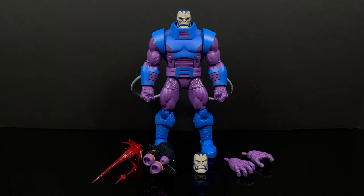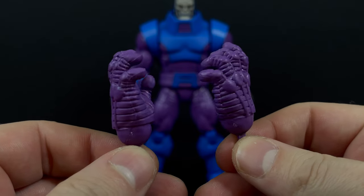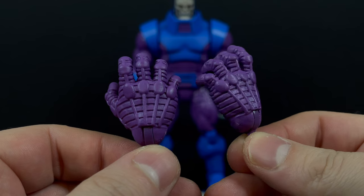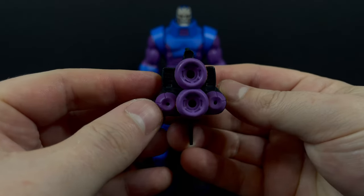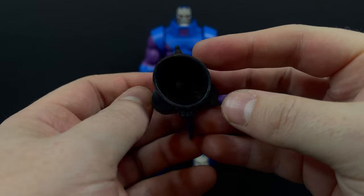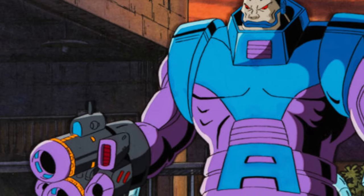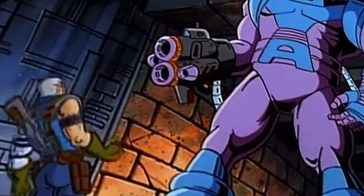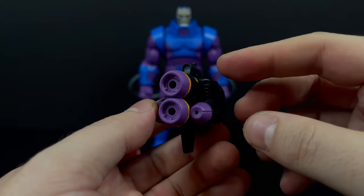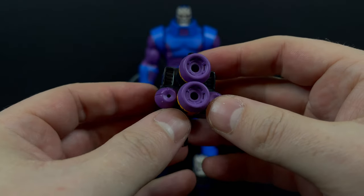We'll kick things off with the Hasbro Marvel Legends Marvel's Apocalypse — you gotta say Marvel's before you say that because you could be talking about any Apocalypse. He comes with two sets of hands: fisty hands and grabby hands, both of which are missing some blue like you see on the animated series. He does come with this cannon — it's his arm, he can transmutate into various weapons. It's straight out of X-Men: The Animated Series, which is very cool. It is missing some paint — little blues, little reds really would have sent this on its way.